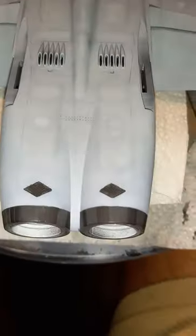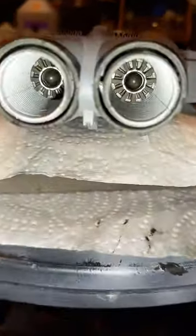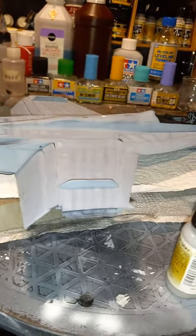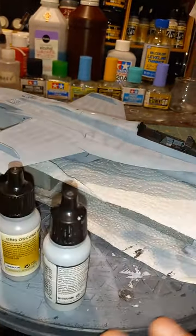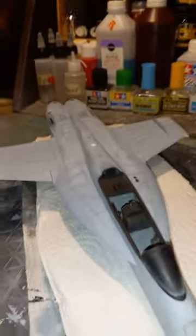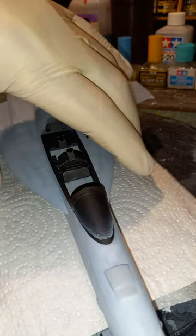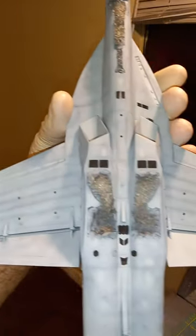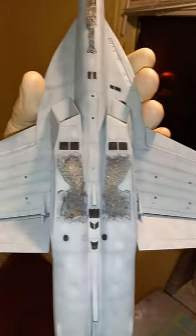Next we'll be getting into clear coating, then on into decals and weathering, and then getting into final assembly. Let me show you guys the bottom real quick — yeah, everything's coming along good.